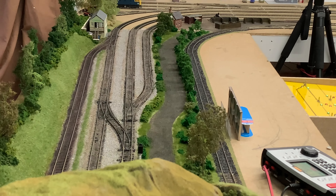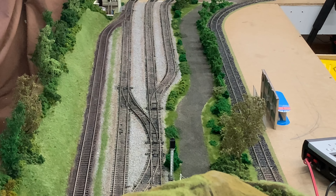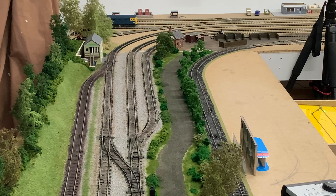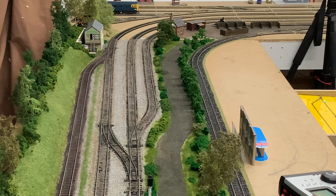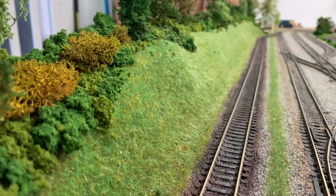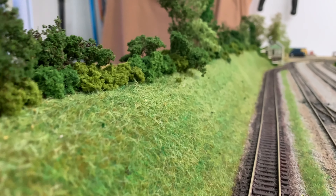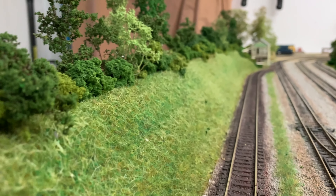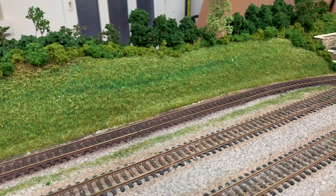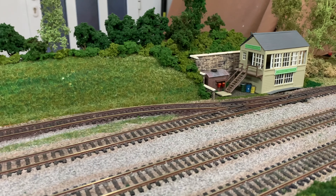This is the new view of the cutting with the hillside on the left finished. The road running down from the bottom of the hillside right the way through to the courtyard has all been covered with flock, static grass, and homemade seafoam trees. I'll leave a little link in the picture above so you can go straight to see how the trees are manufactured.